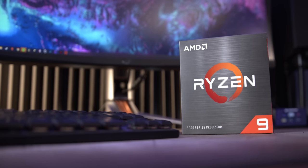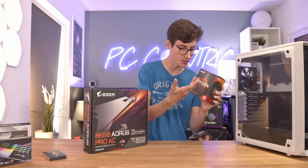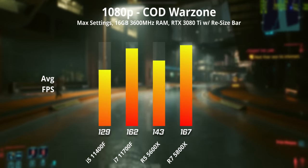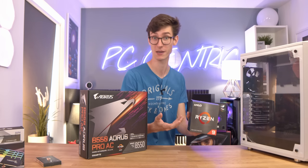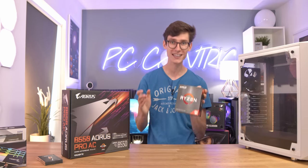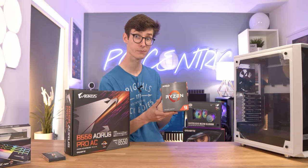This is the Ryzen 9 5900X, and this is actually a 12-core CPU. So if you're just building a price-to-performance gaming PC, then you probably wouldn't be looking at this, because this isn't the best for price-to-performance - but this is pretty much the best for gaming performance. Don't get me wrong, this isn't the CPU that most should go for, but if you are building a 3080 Ti gaming PC and you're looking to go as overkill as possible, then the Ryzen 9 is a brilliant choice.